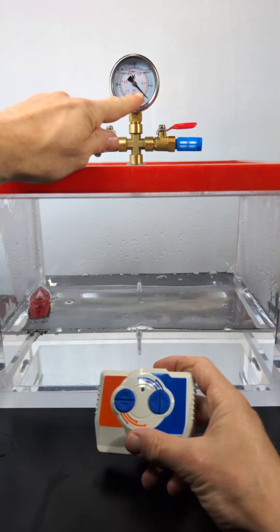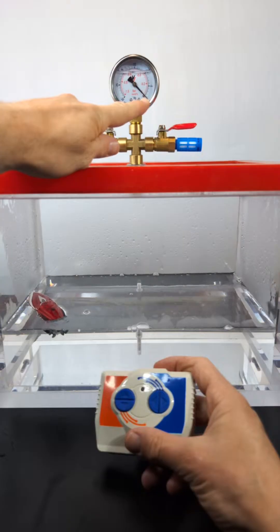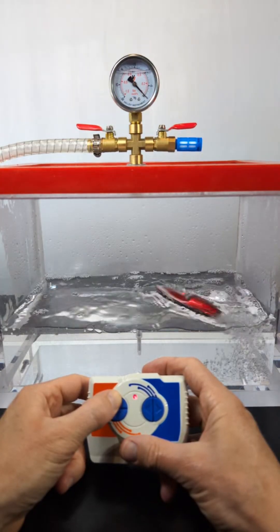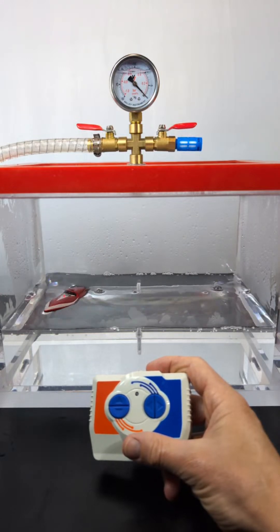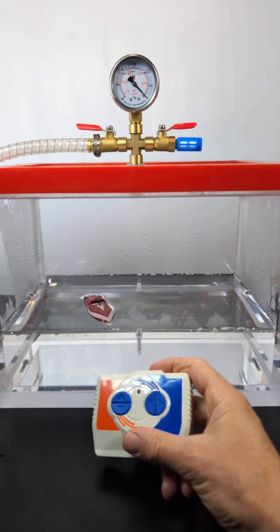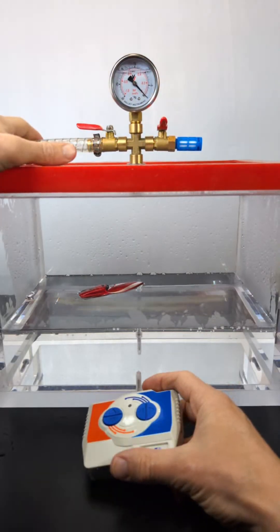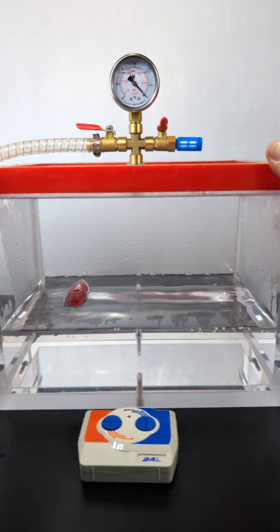We're at just normal pressure right now. What I'm going to do is start dropping the pressure and see if this boat can still drive, because if the pressure gets low enough that water is going to boil. So will the boat work in boiling water? I'm going to turn on my vacuum pump — it's a little bit loud — and close this valve. Sometimes the pressure doesn't start dropping right away on this big chamber.